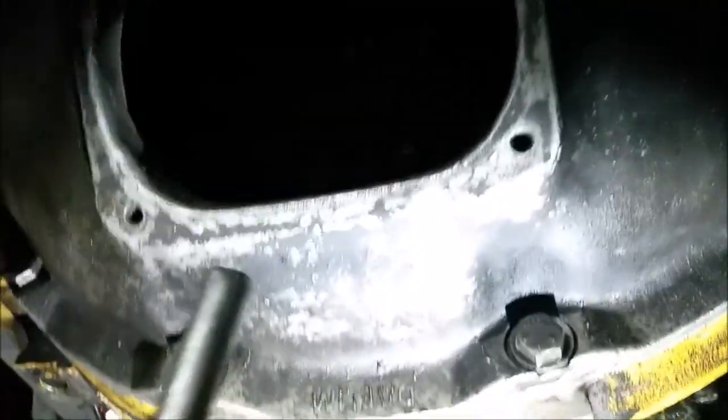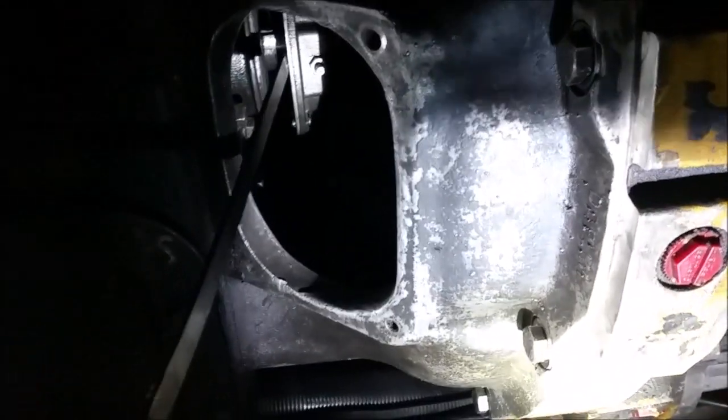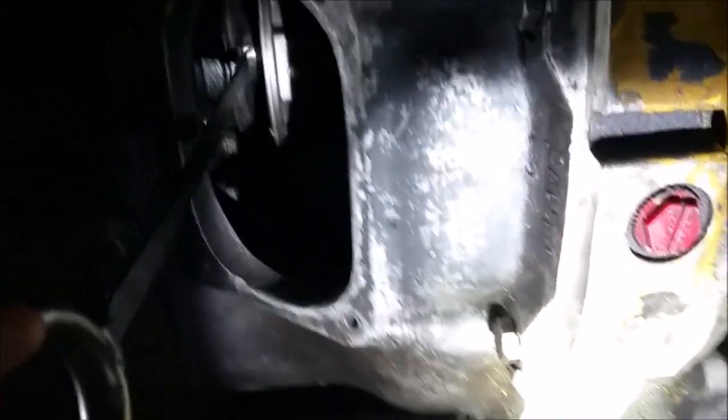Our clutch inspection cover is already off so we can look at it. If you look up here, there's our throwout bearing. Here's our throwout bearing and here is our clutch brake right there.